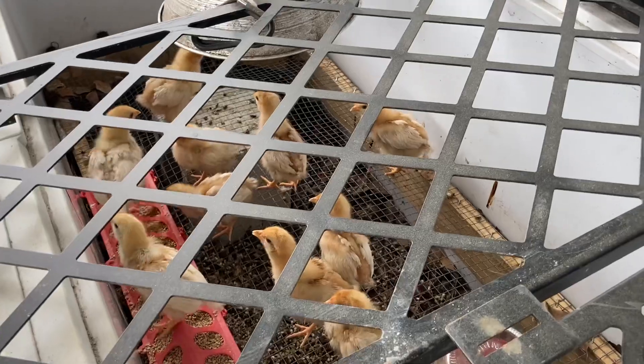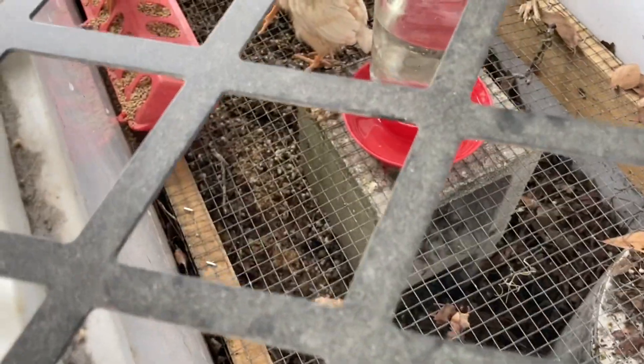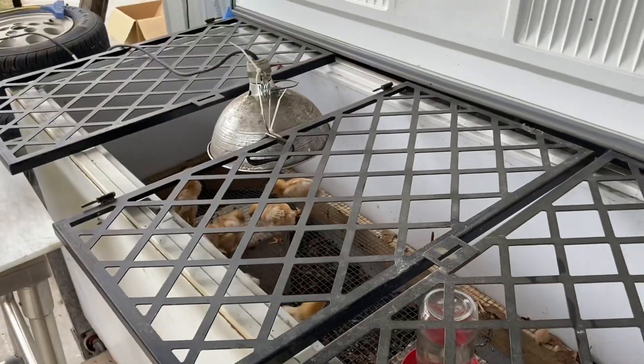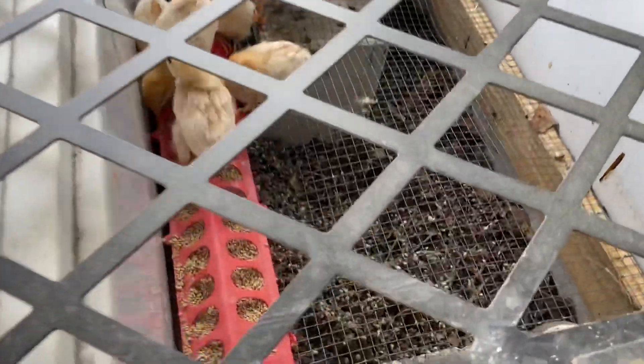A couple weeks ago I got these baby chicks. Tori built me the grate to hover over the compost pile, and you can really see right there — the baby chicks are just pooping right through that hardware cloth right onto my compost pile.